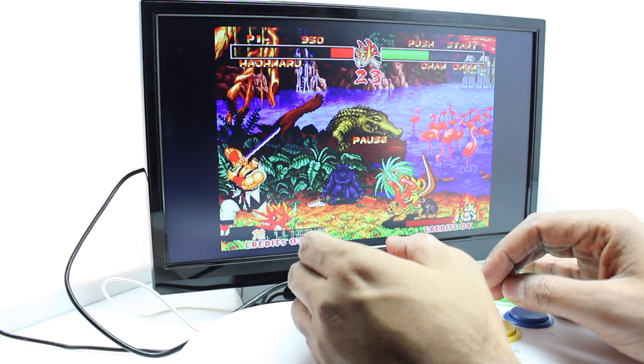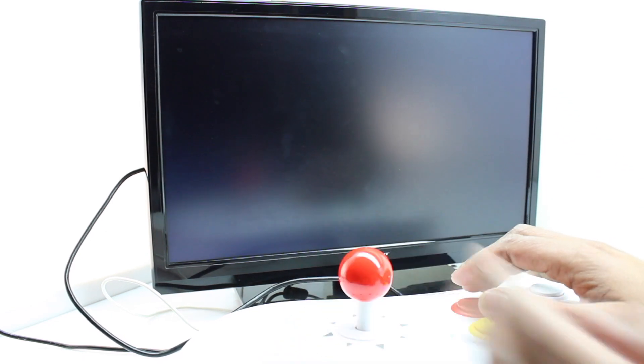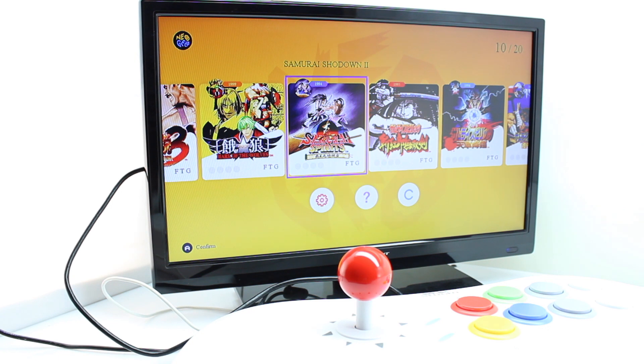So there you have it — this is what you can expect from the Neo Geo Arcade Stick Pro. It includes 20 games and maybe in the future they'll add more. It's around $130–$140. The buttons are nice, the unit is nice, the options are solid — just go with pixel scaling, you'll like it better. If you enjoyed this video please like and subscribe, click the bell icon so you get notified of new uploads. I really appreciate your support. Have a nice day!